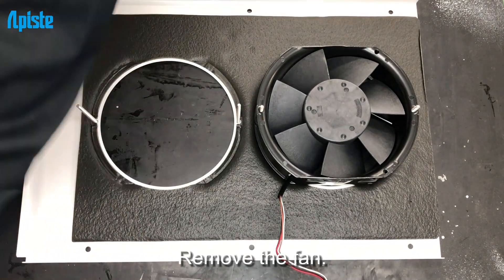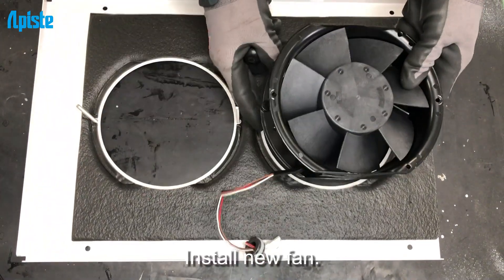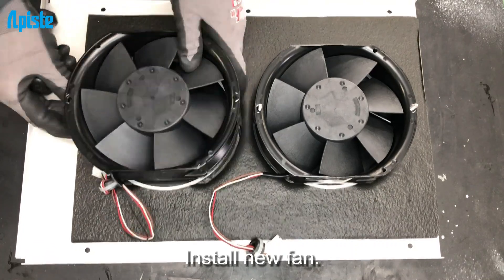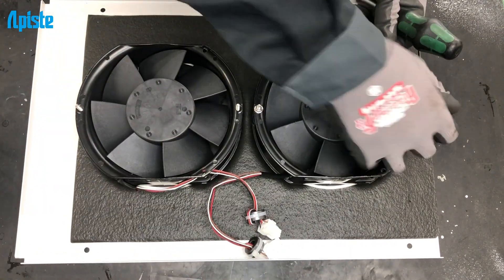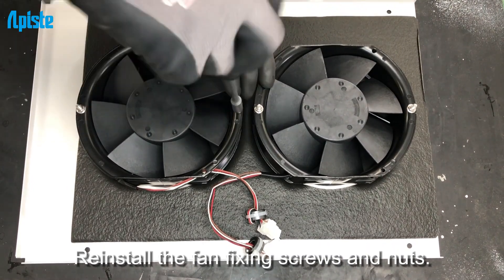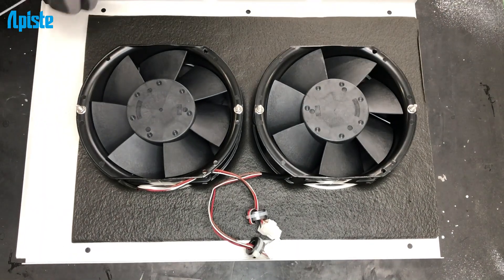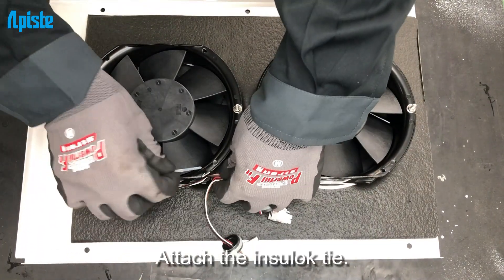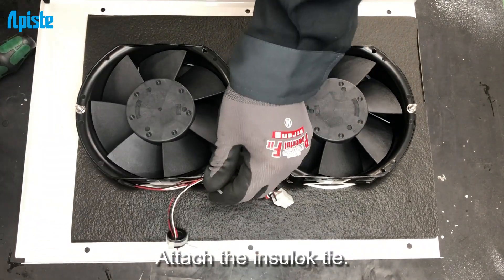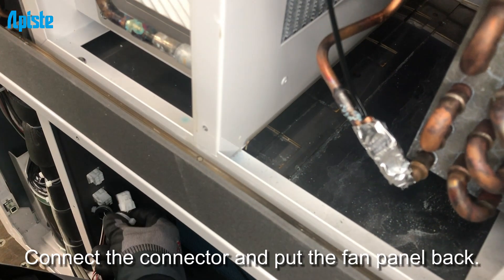Gently remove the fan panel. Connect the connector and put the fan panel back.